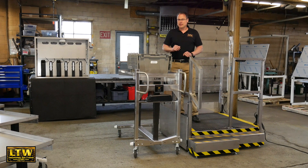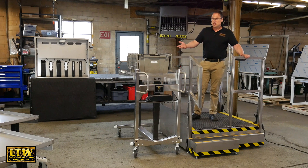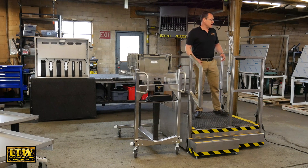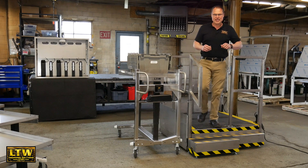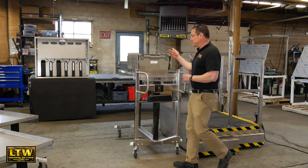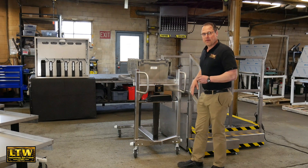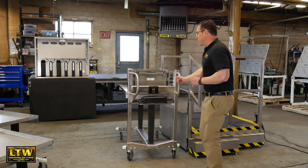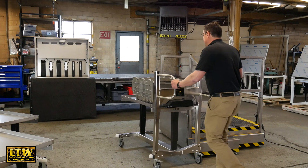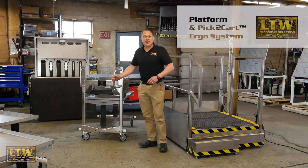It's nice and ergonomic. If shifts change, I can push the electric button to raise myself to the correct height for the cart or the press — whatever machine is here. Then I come down, ready to take the parts away. Push the electric button and the cart shelf automatically goes down, and I can push the cart wherever it needs to go — nicely, efficiently, safely, and ergonomically.